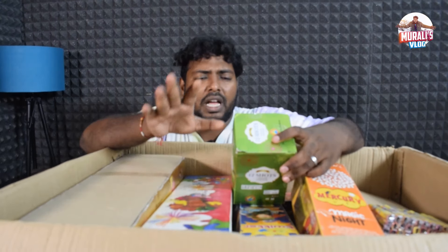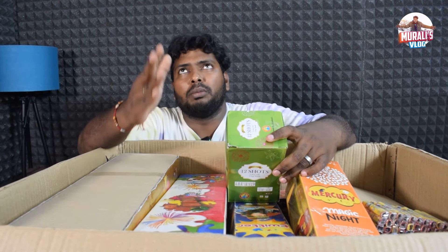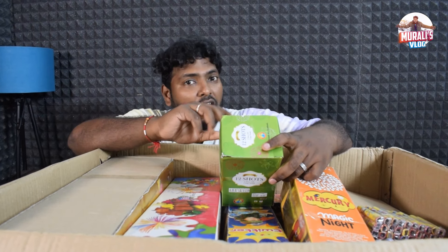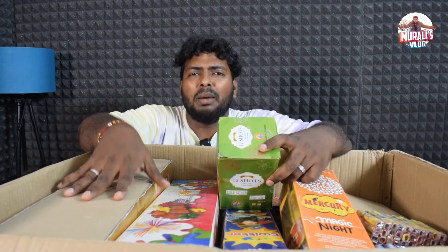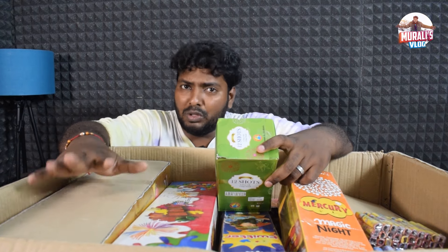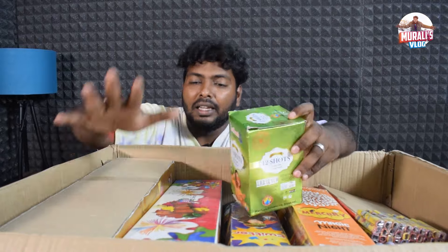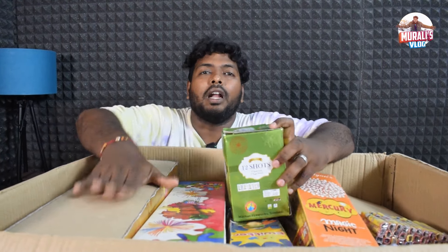If you want to use the actual crackers, you can write in the comments. You can call and send your response. If you need advice, please comment. This is our customer service — we have 100% customer service. So let's start this unboxing.